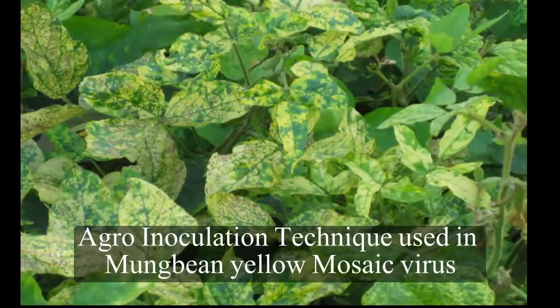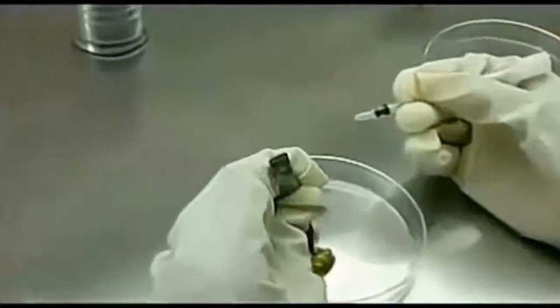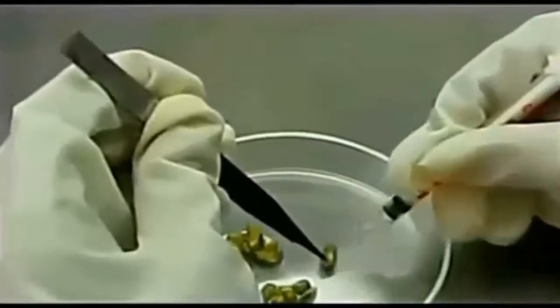Agro inoculation technique using Moong Bean Yellow Mosaic Virus. This is the green gram to be used in the experiment.